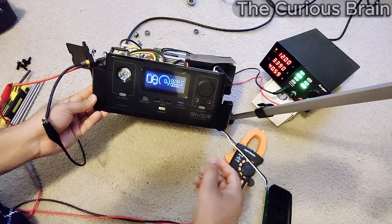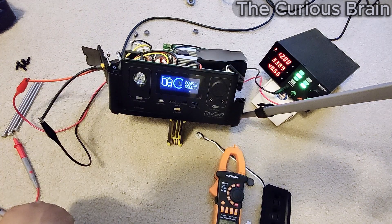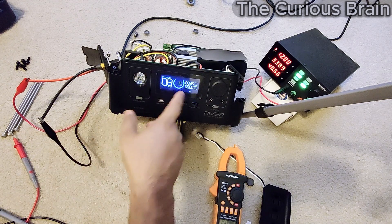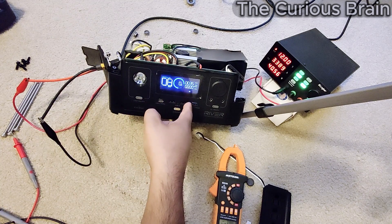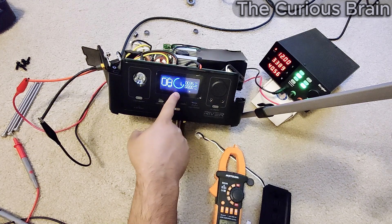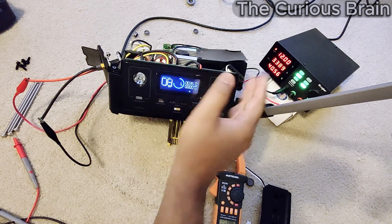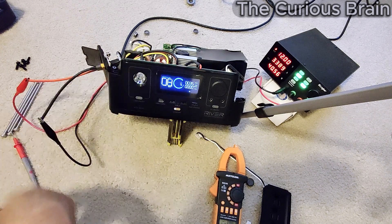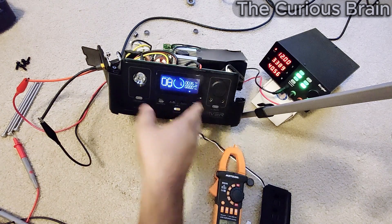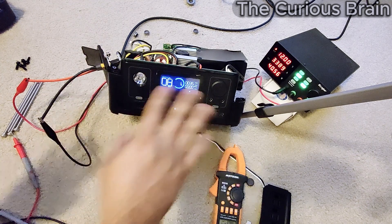I think we fixed it! It's taking the power, it's charging, and it shows 8 hours to full charge — which means it's charging! I'm going to let it charge and wait to see 1%. If I see 1% that would be a great sign. There you go — one percent! That is beautiful. There was no one percent before — it was all zero, it just kept dying at zero percent. Now it's at one percent, that's an awesome sign.